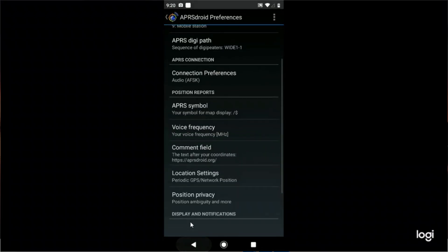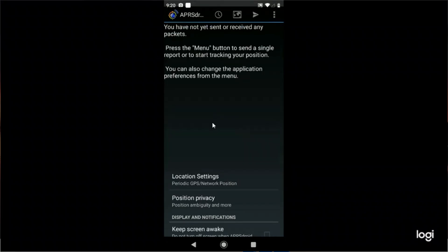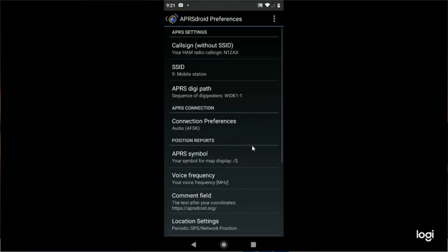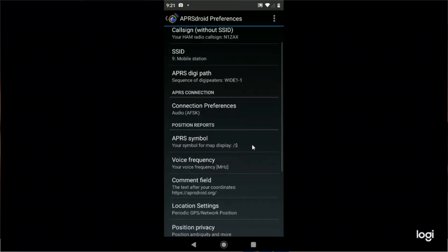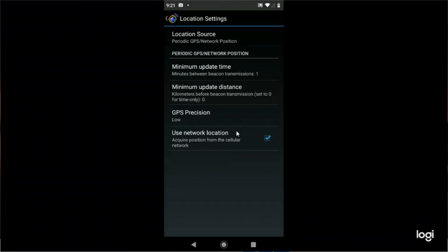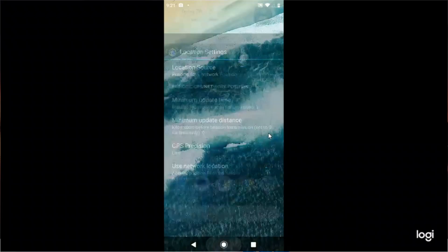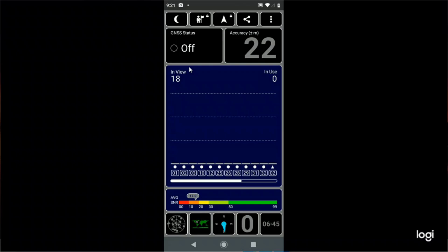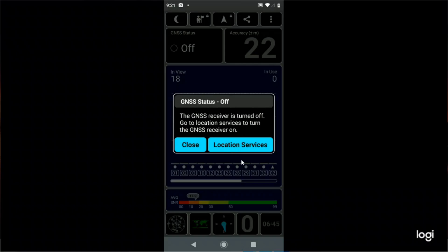Let's get back to the front page and start tracking — see if we hear anything. Nothing. It says you need to enable GPS or network location. I do have network location activated — let me show you. Location settings — use network location, I do have it turned on. Let's get out of here and go to GPS Test. As you can see it's off, so I'll click on it, and it's telling me location services is off.